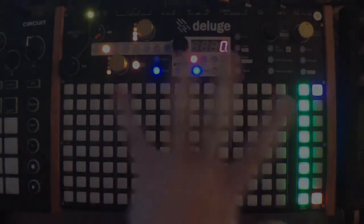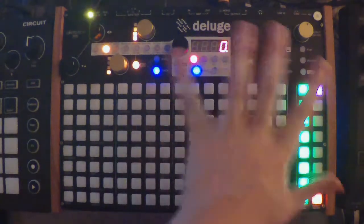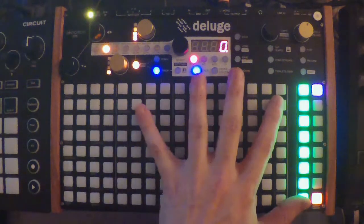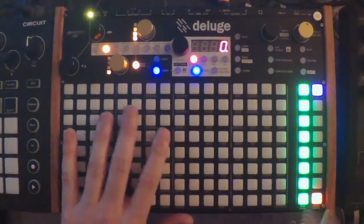This is just going to be a basic look at working with samples. It's going to be extremely basic, just showing you how to make a kit and things like that. I'm not going to get into recording samples or anything like that.